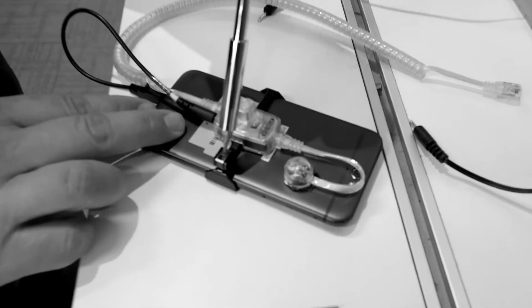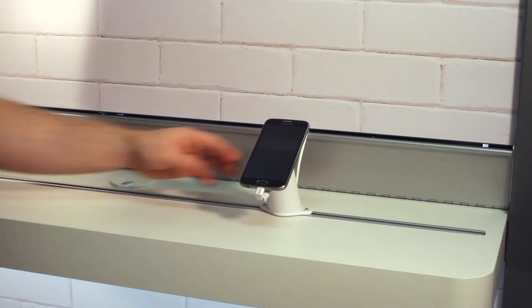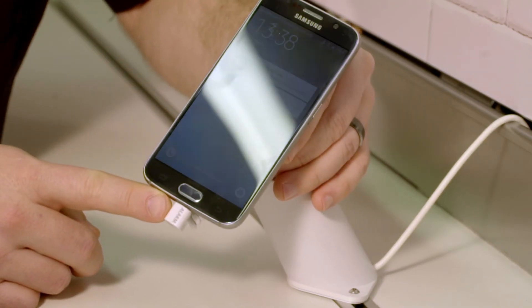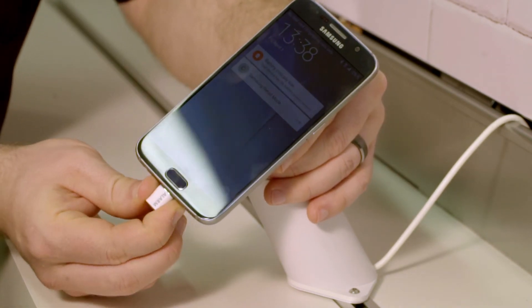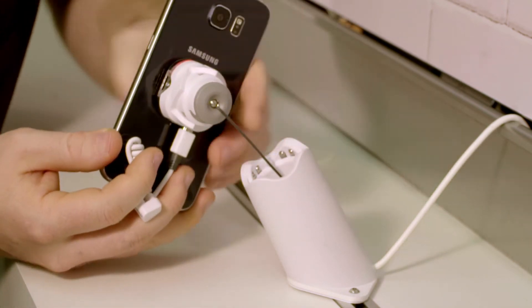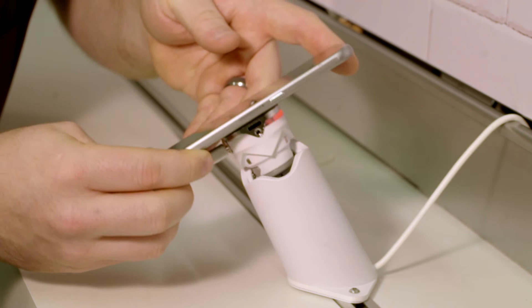Even better, the days of connecting additional sensors for devices with removable backs is over. Any device with a USB charging port now has the added security of an alarming charging cable, known as a smart cable. This means that the extra security for these devices is already handled just by connecting the cable to charge the device.